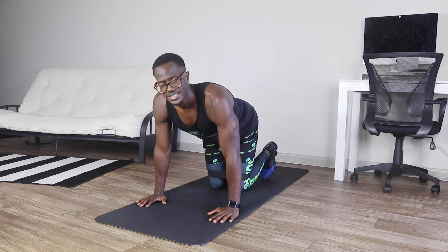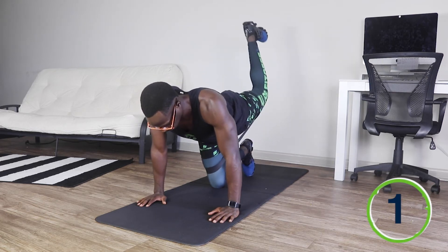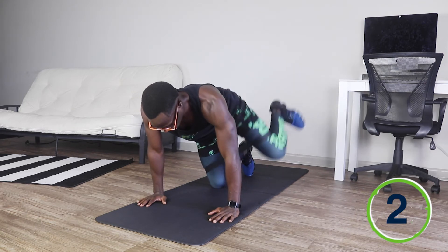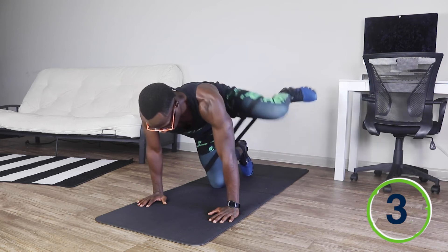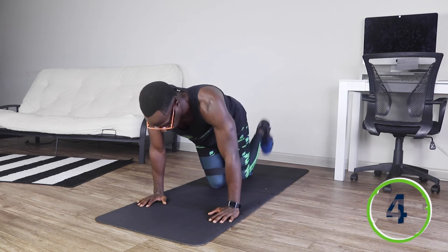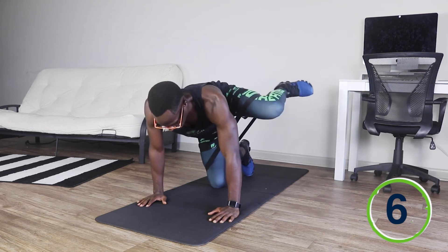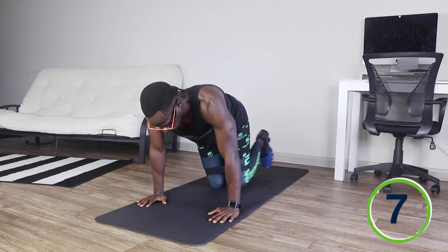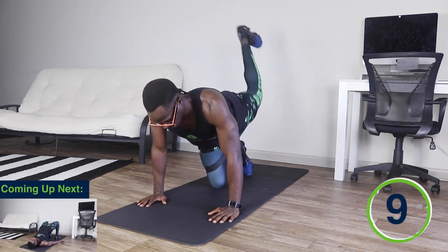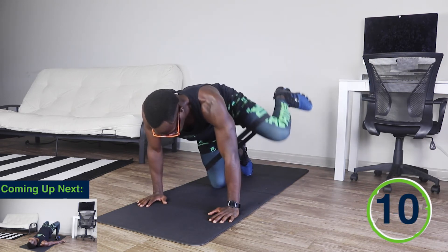For this next exercise, we're going to repeat the same steps, but now doing it with the left leg. And ready, set, and go. One. Two. Three. Four. Five. Six. Seven. Eight. Nine. And ten.